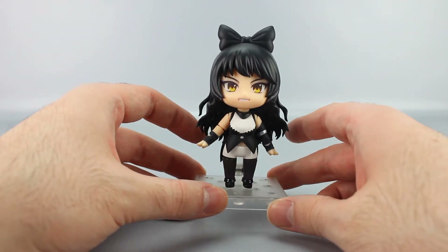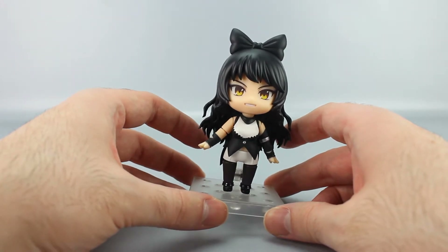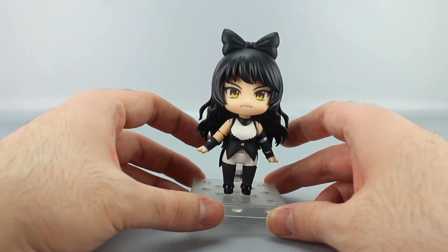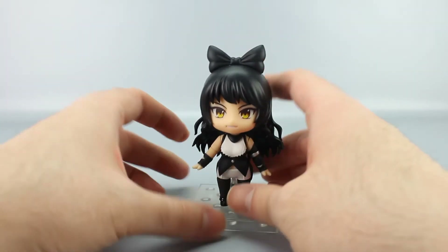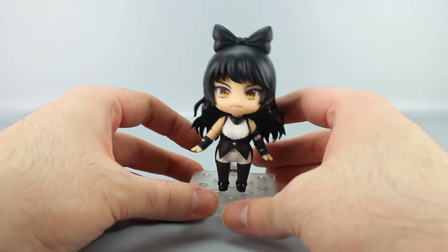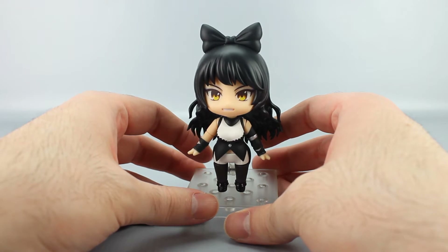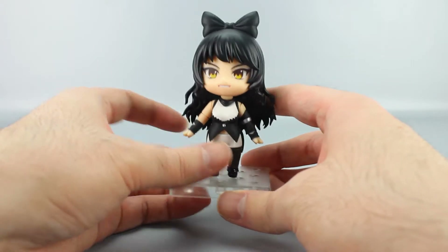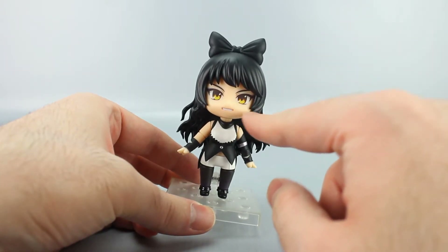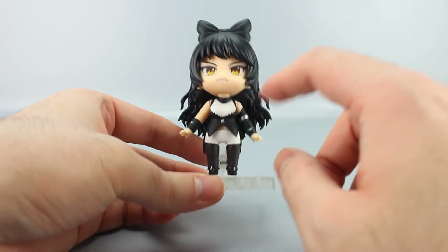Her primary colors are black. She is a Faunus from the show — a Faunus is basically a person with animal-like characteristics. She's a cat Faunus, which is a whole thing. The show handles it in a bit of a fumbled way, but it is what it is.